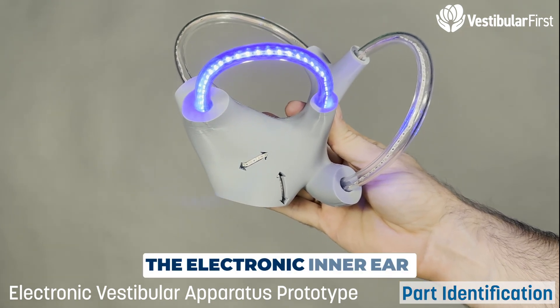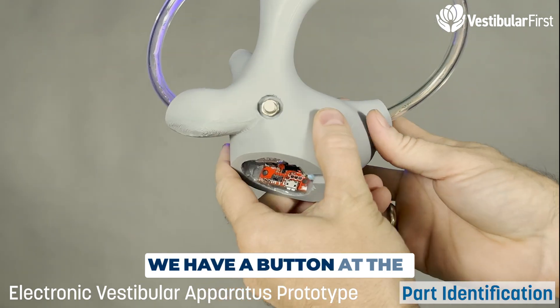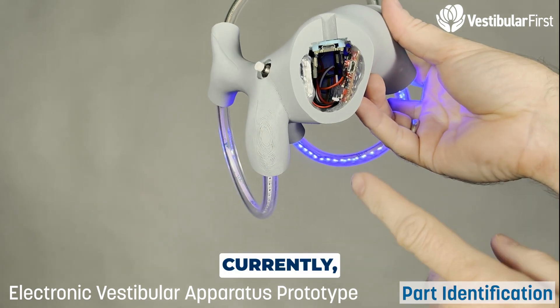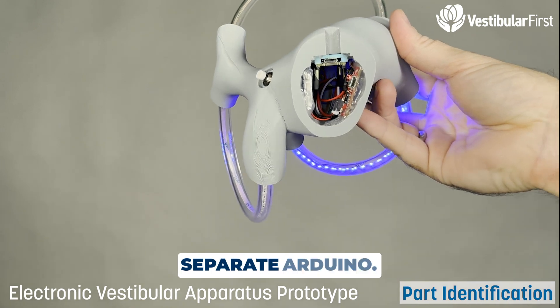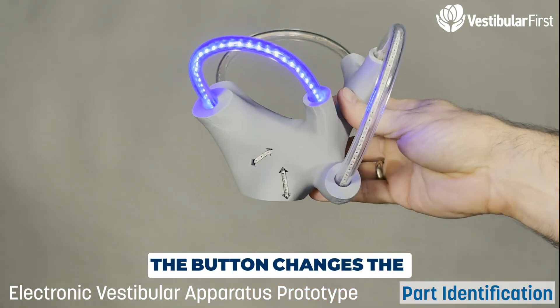Here are the features of the electronic inner ear model. There's a button at the back that changes the modes. Currently it's battery-powered, with a charger and a separate Arduino. The button changes the modes.